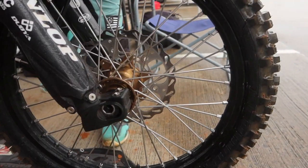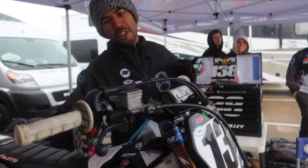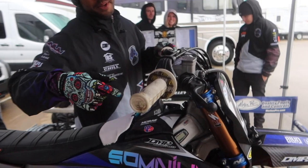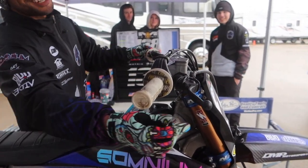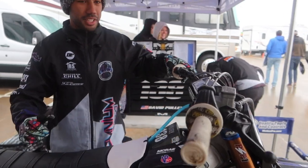EBC with the rotors for front and rear brakes, and then we run a stock brake pedal. We're gonna stock front brake lever, just coated black, and then the ARC clutch setup.